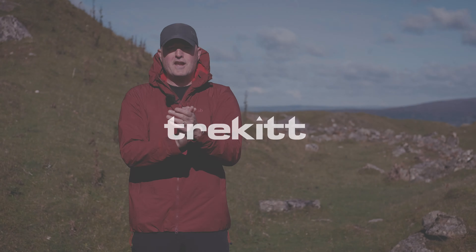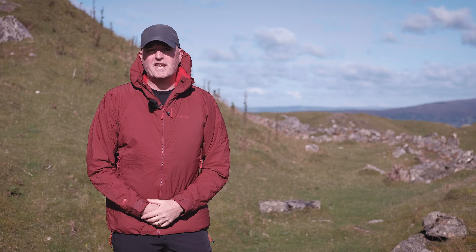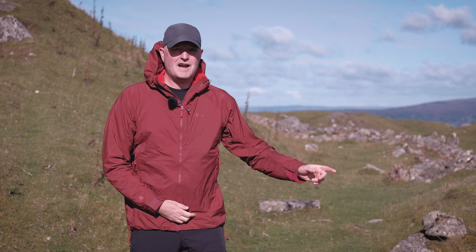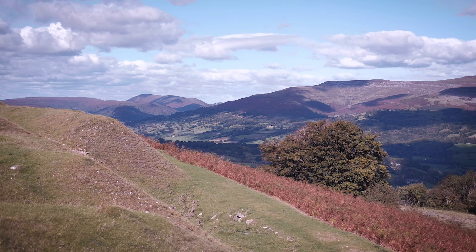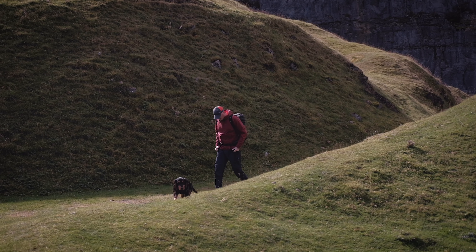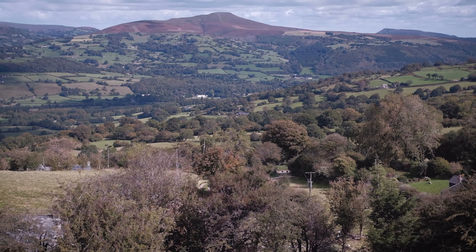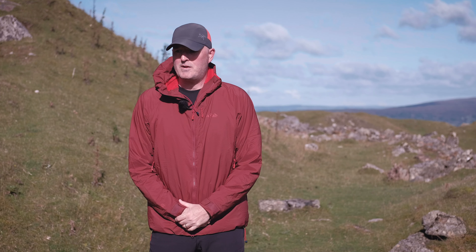This is the brand new Autumn Winter 2020 Rab VR Summit Jacket. I'm Paul from Trekit. It's a bit blustery today so bear with us. We were going to stand over there overlooking the fabulous Usk Valley. We are beneath the rather beautiful Langattic Escarpment above Gavailen - an absolutely stunning spot, albeit a bit blustery and windy.